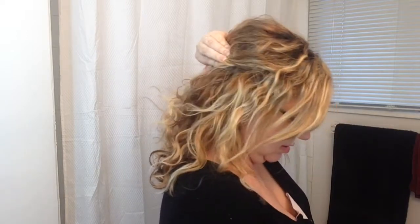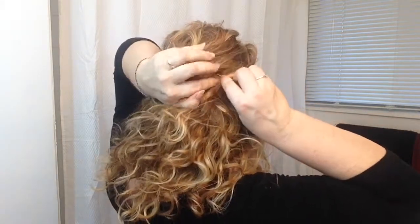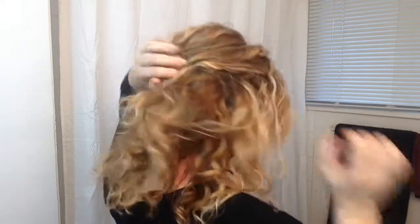It doesn't have to be perfect, you just want it to be secure enough. Now I'm going to start where we've just sectioned off the back — just take a section, gently twist it, and then bring it back towards that bump and secure it. Of course, you want to try to hide the bobby pins as best as you can.